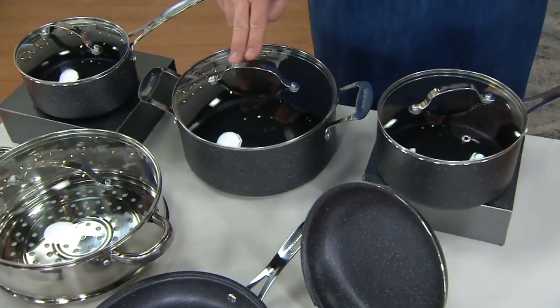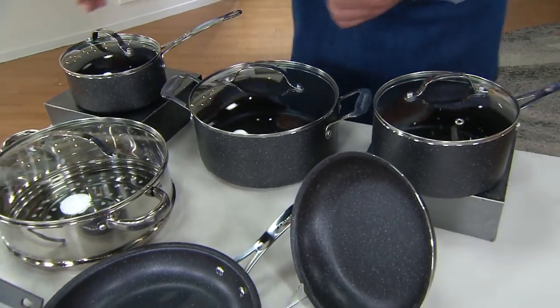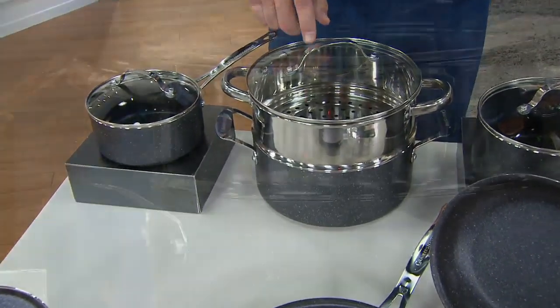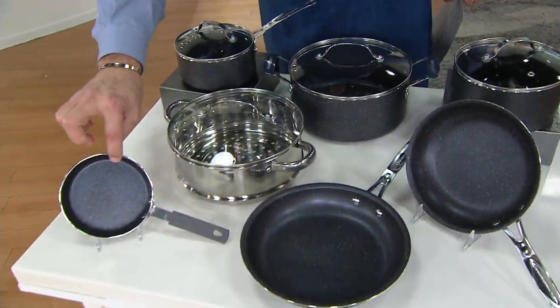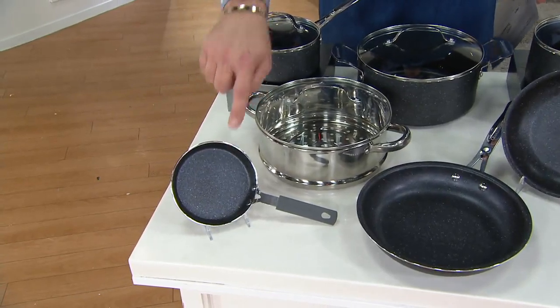There's a 5-quart pot with lid, and this steamer insert fits right there. The steamer insert has its own lid. Your pot has its own lid. And look at this little cutie — it's an egg pan. I love the little egg pan. Or you know what this would also be nice for?